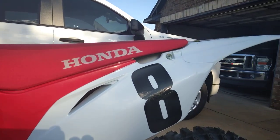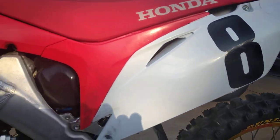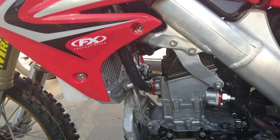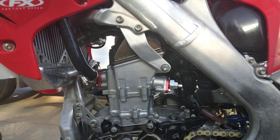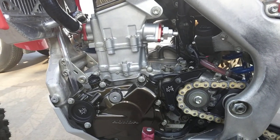This bike was a pretty clean one when we got it, but it's been completely torn apart. Here are the Del West titanium valves, JE piston, and a new Honda crank.